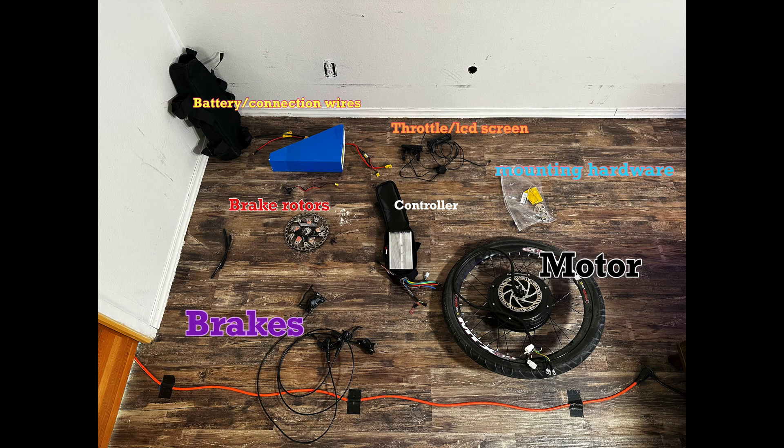After disassembling the build, I actually laid out all of the parts on the floor and labeled them so that you guys can see exactly what parts are going to go into this bike. By the way, I linked them down in the description below, so if you want to build your own, make sure to go ahead and check those out.